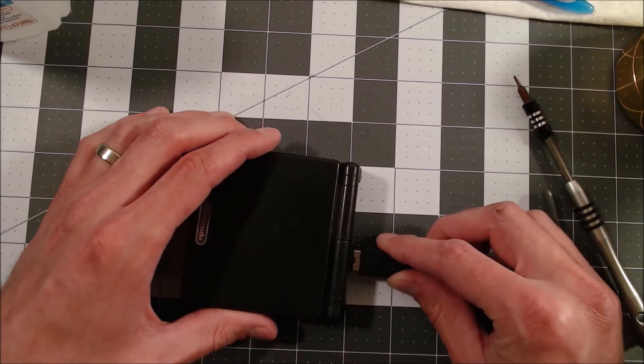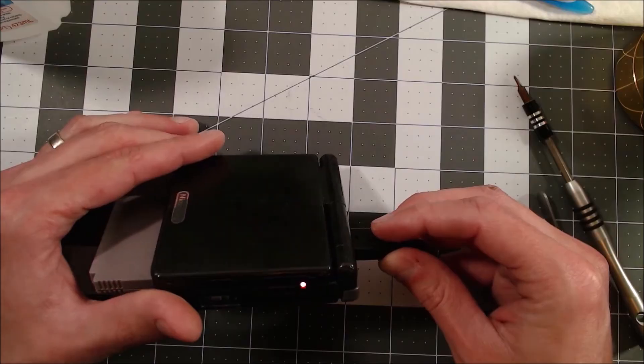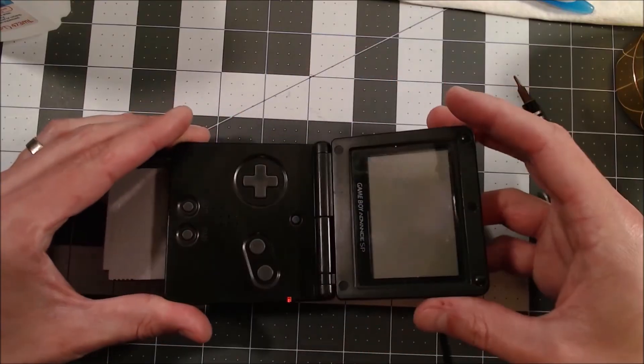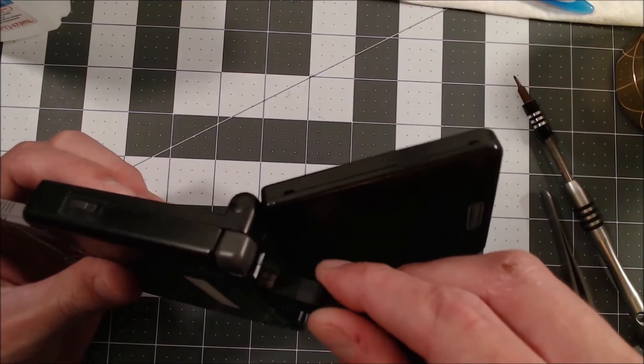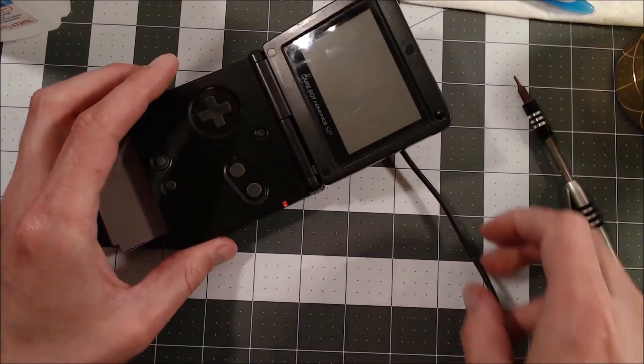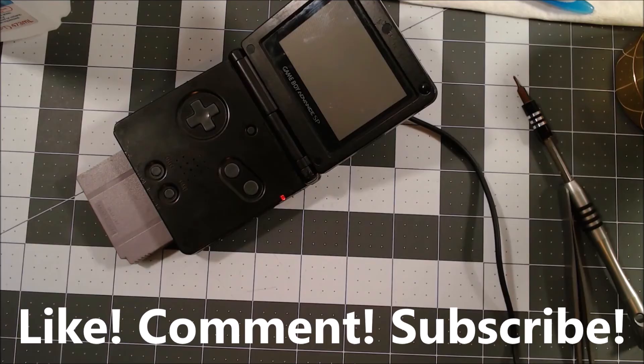My recommendation to anyone experiencing this problem where the charging light turns on for a second then off — just try replacing the battery before putting any more thought into it than that. Even though the solder reflow process was very likely unnecessary in this scenario, hopefully seeing it can help someone else out there if they have a similar issue where the battery alone is not the sole problem. That's all I've got today — I hope you liked what you saw, and thanks for watching.